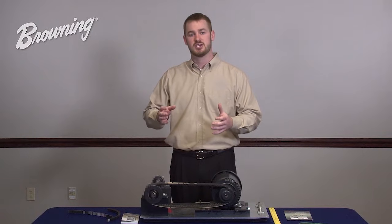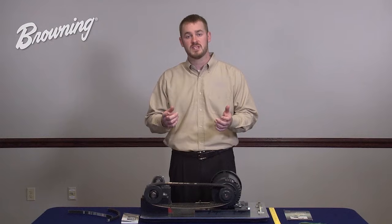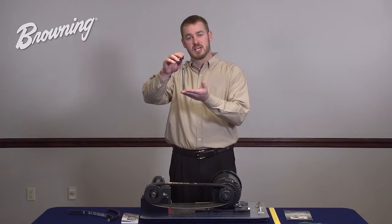Ultimately, tension is a function of two things: deflection and force. To measure both of these accurately, you will need to use a tool such as the Browning spring-loaded tension checker and follow the steps outlined in this video.